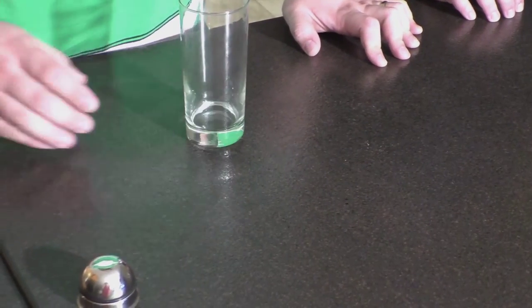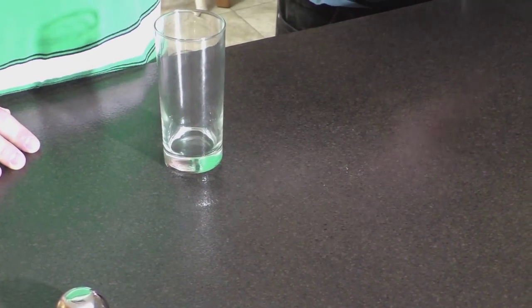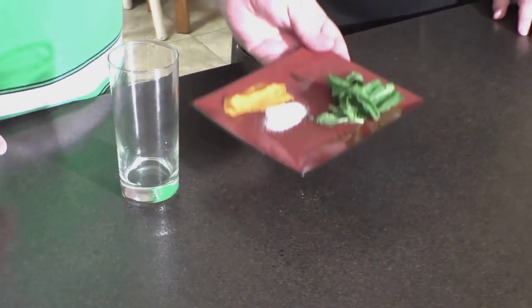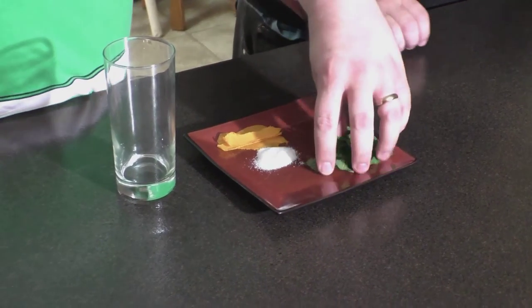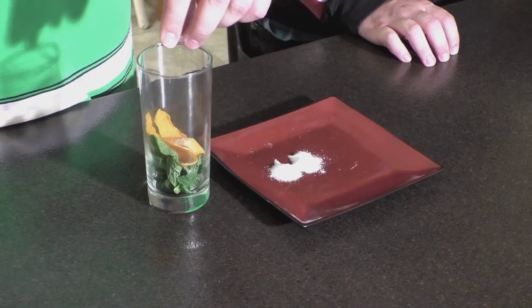First we'll start with a highball glass, and then we'll take our tray of ingredients. We have mint leaf, orange zest, and sugar. You're going to take the mint leaf, toss in orange zest around the top, and then just a pinch of sugar.